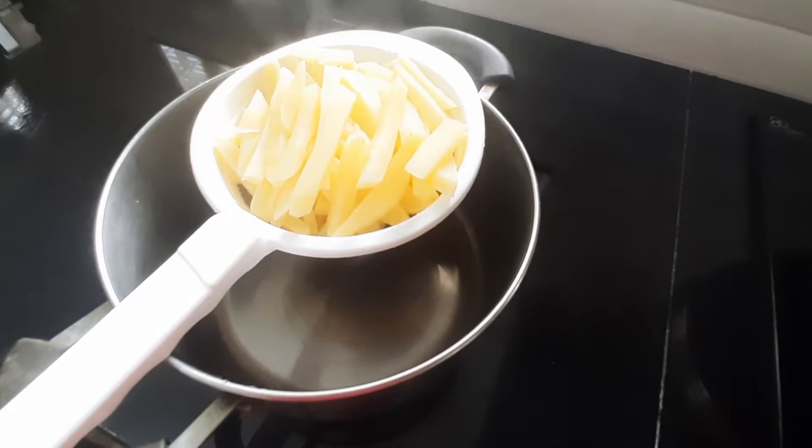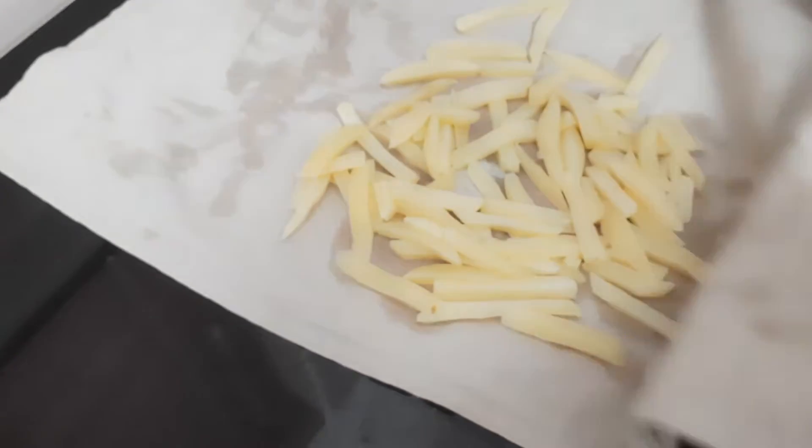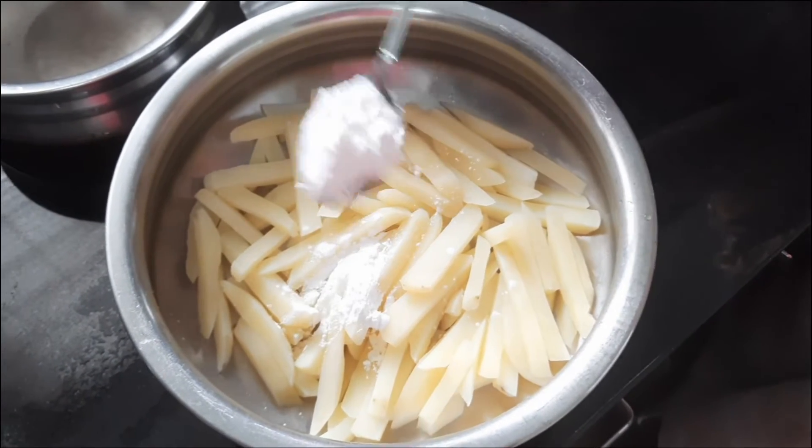We add a little corn flour to make it crispy. Let's get some corn flour here. It's only 1 teaspoon.